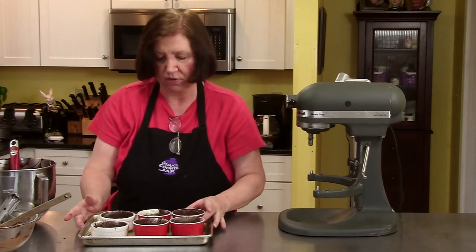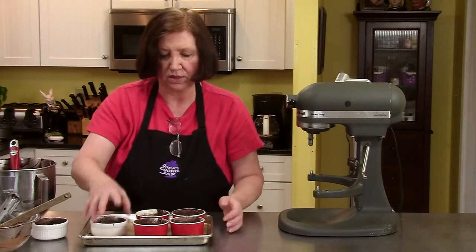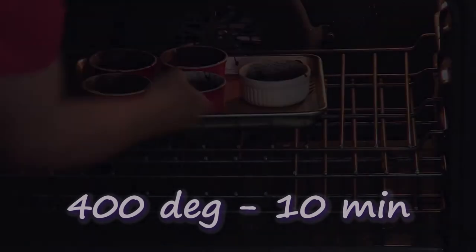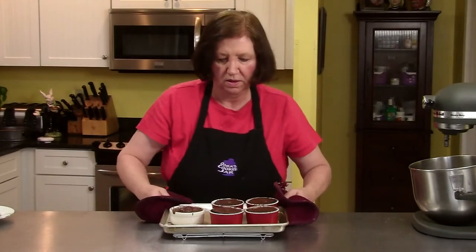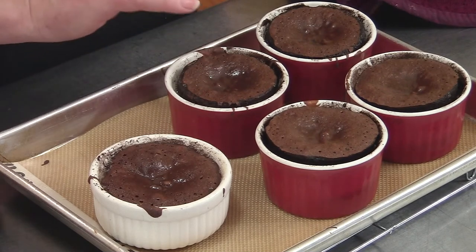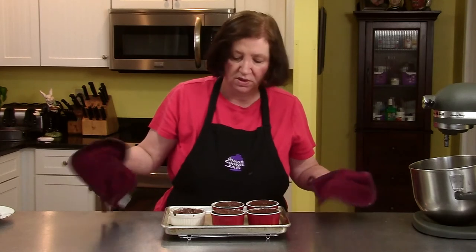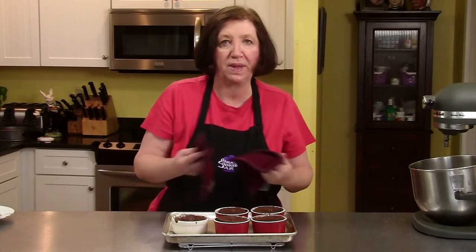400 degrees for about 10 minutes, maybe a little bit longer. I'll take a look at them and test their jiggliness after 10 minutes. Here are our molten lava cakes out of the oven. You can see the center is still a little bit shiny, which means there's goo in there. We have to let these sit 10 minutes before we can eat them — we'll be back in 10 minutes to show you how to unmold them and eat them.